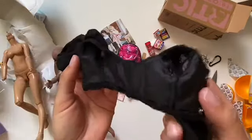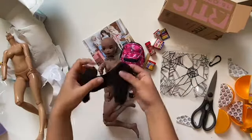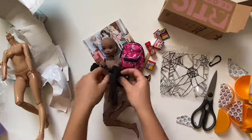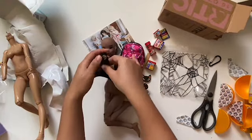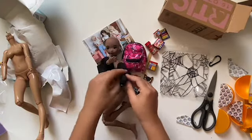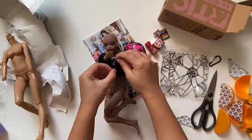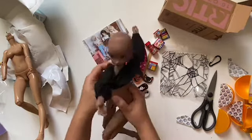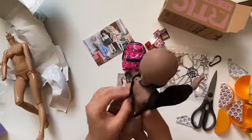And here I'm showing the inside — it just looks so good. It looks so good.